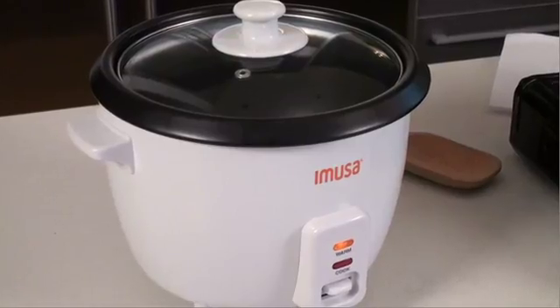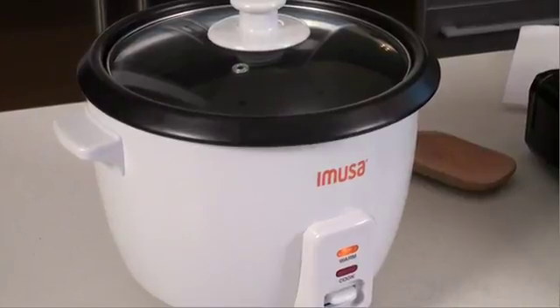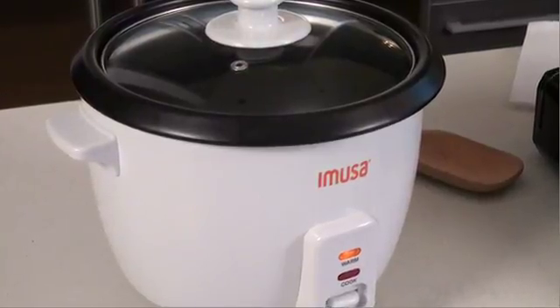Now the rice cooker I like to use is this one. The Amusa rice cooker can make rice, beans, oatmeal, vegetables and so much more. And the best part — it has a non-stick coating.